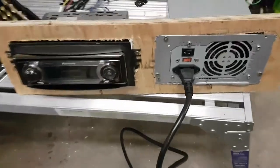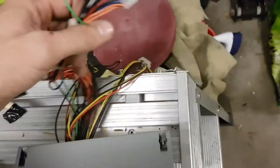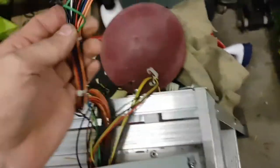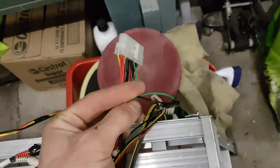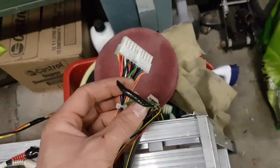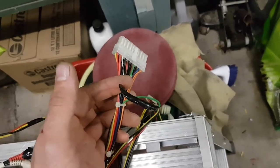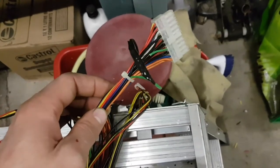What you do is come back here and find your 20-pin connector. You're going to pull out a black wire and a green wire and put the two together — that's going to jump your power switch on the computer, so it'll come on out of standby mode.